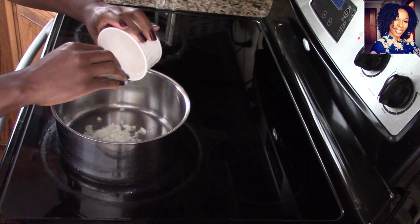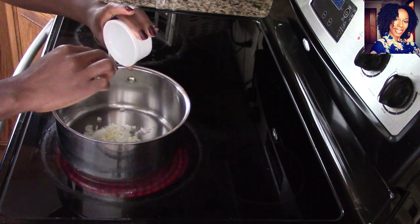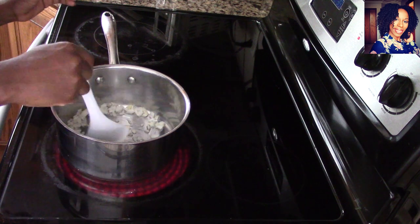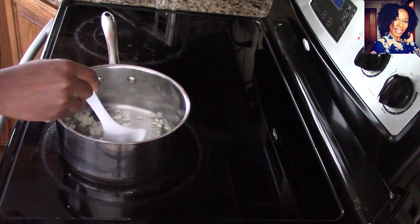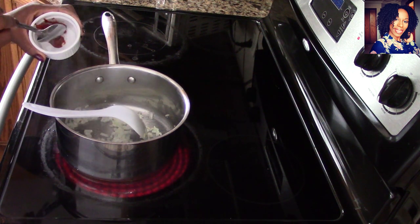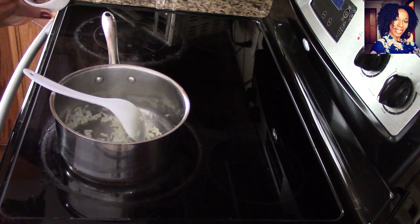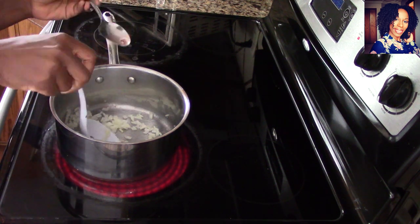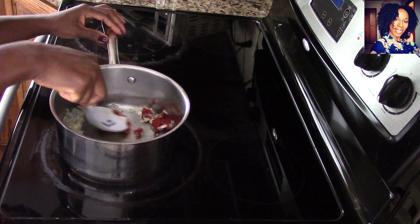We are going to sauté the onions with the garlic until they are translucent. Give it a few minutes to cook but don't let them burn — keep an eye on them. Now go in with that tomato paste. I know some of you might not like tomato paste, but I like mine to have a little color. If that's not for you, you can skip it — I just like mine to have a little color.